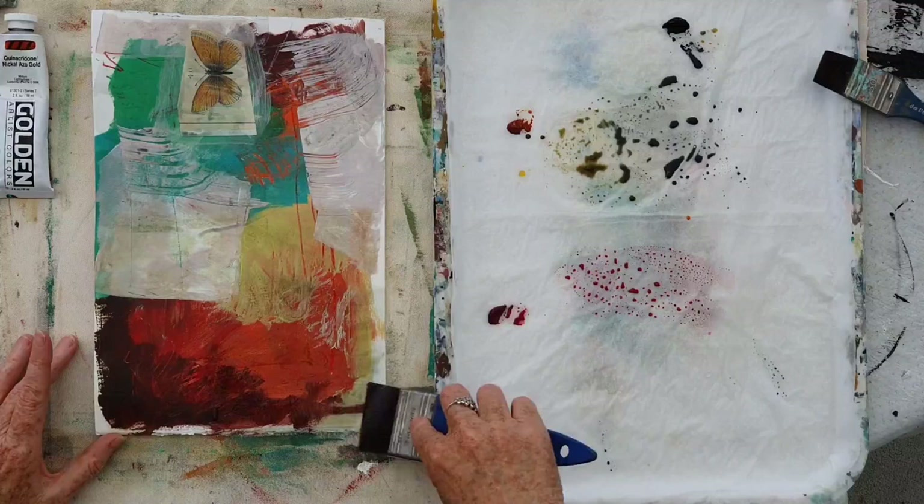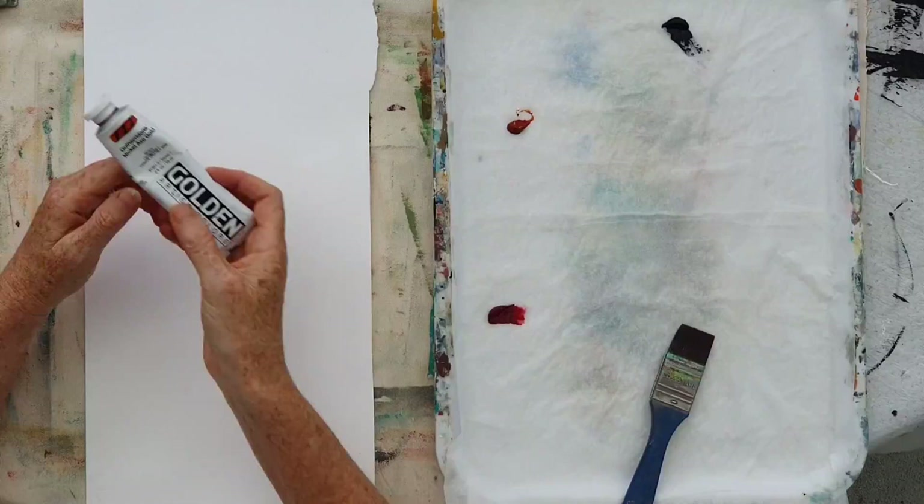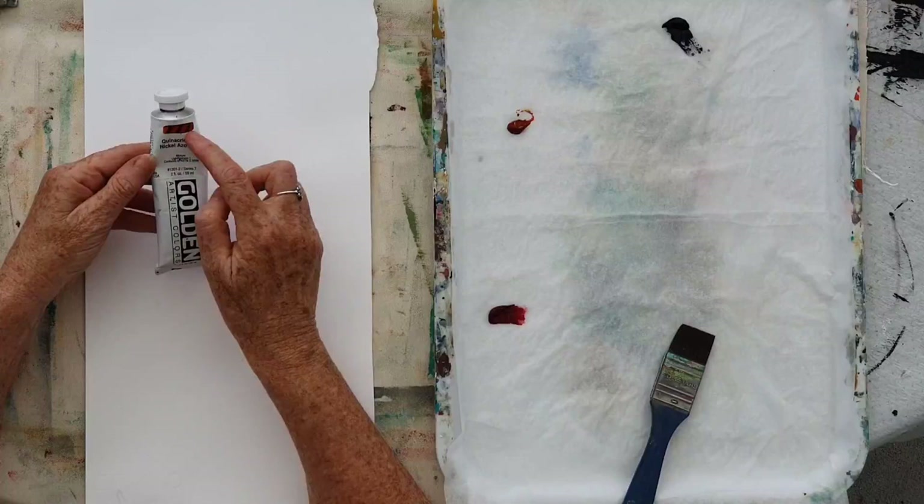It's a really soft but gorgeous way of enriching the surface of your painting. When you choose the colours you want to use to glaze, it's best to have a look at the opacity of the paint.